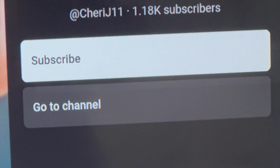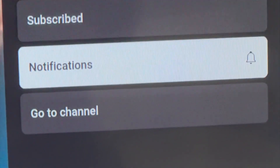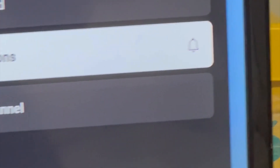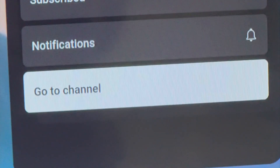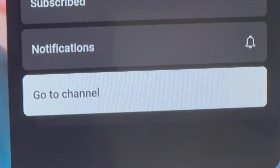Then you would choose to subscribe. And then it asks you do you want notifications, and you would scroll down to hit that with the little bell icon right there. So you're notified of every video that I upload. And then you can just actually go to my channel and watch all the videos that I've already uploaded.